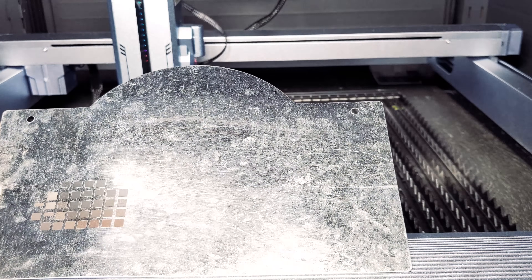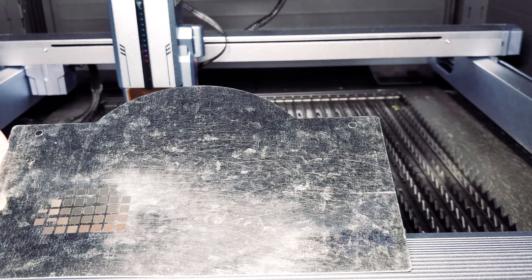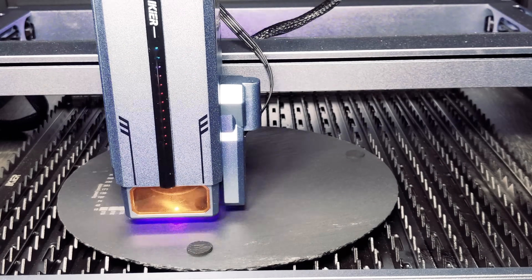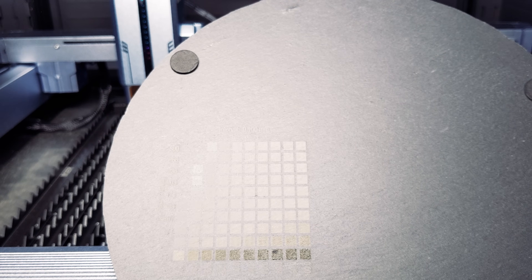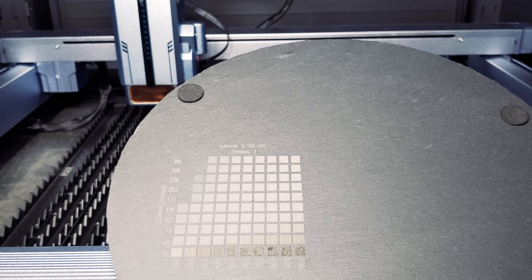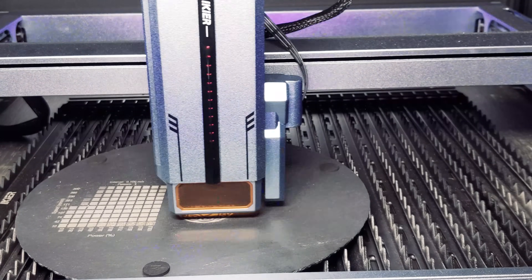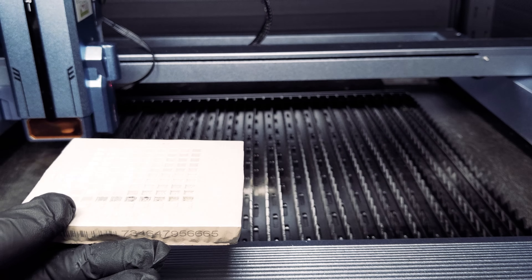We were very pleasantly surprised by the galvanized sheet metal test. The K1 Ultra can mark galvanized sheet metal in a variety of settings and we were able to achieve some very interesting colors. We then ran an engraving test on slate, a popular material for custom coasters, and again got beautiful results across a wide range of settings with some interesting colors. Our Celtic knot design on slate was perfect.